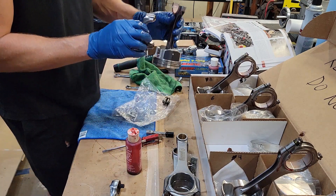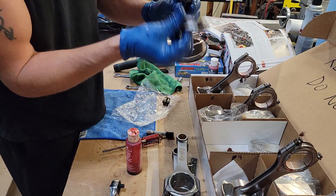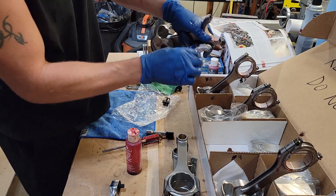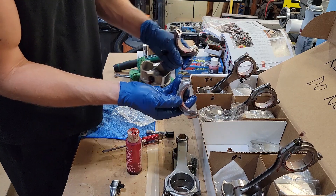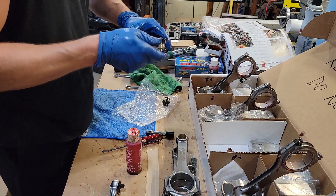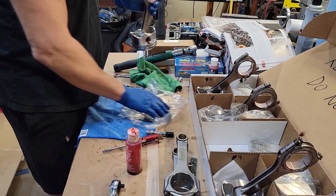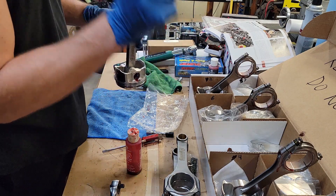Put a bearing in the cap as well. The last thing to note: there are numbers on the cap and the rod, and you want those numbers to go together — you'll see that as you take them apart, but now you know. Get the rest of these buttoned up and then we're going to put the pistons in.